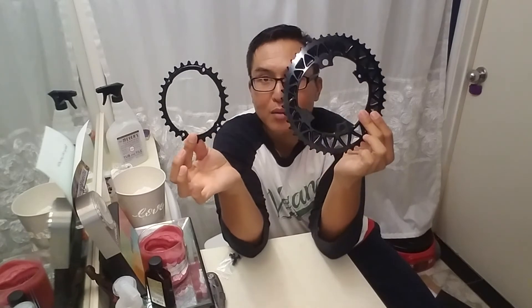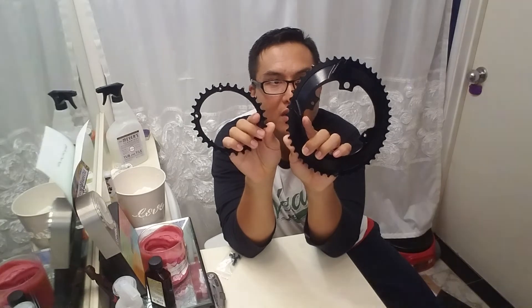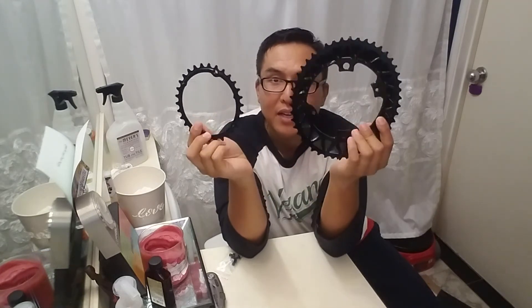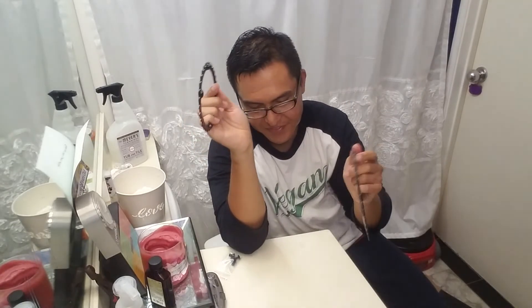So there you have it — Absolute Black chain rings. Beautiful chain rings. I'm going to mount them on my bike. You can check out the photos on my Instagram at the Vegan Cyborg. Bye for now. Enjoy your coffee and jam that thumbs up button. Peace.